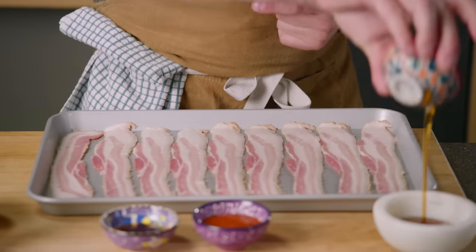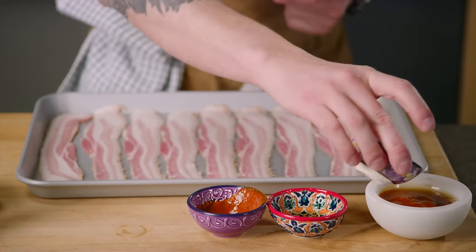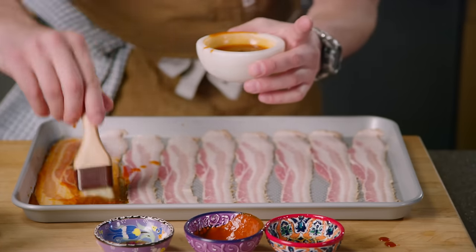Step two, we're gonna mix our maple syrup, sriracha, and coconut aminos, and we're gonna brush it on the bacon. Give it a little stir, brush it on.